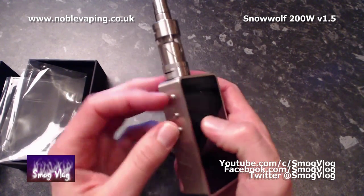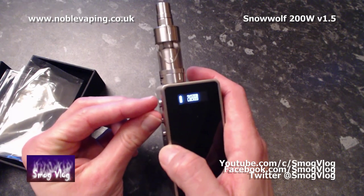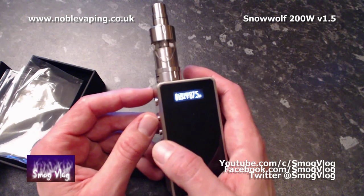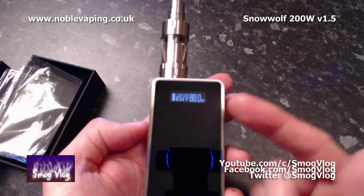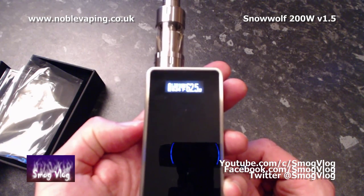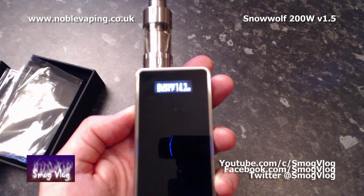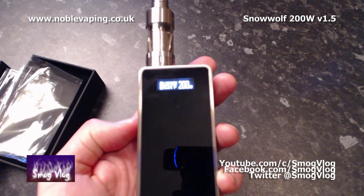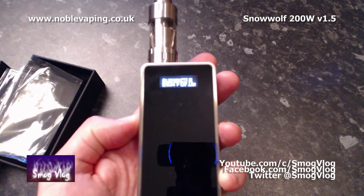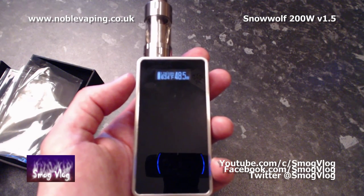The device has a built-in lock mode, which you access by pressing the plus button and the fire button together — simply on and off, really quick, really smooth, no waiting, no messing. As the Lemo is fitted with Kanthal wire, it's automatically picked that up and put you into wattage mode. You can simply use the plus and minus buttons to adjust wattage — from 5 watts all the way up to 200 watts.